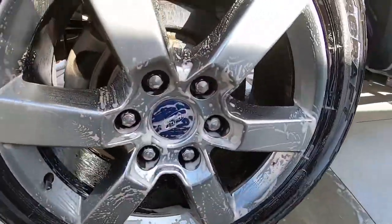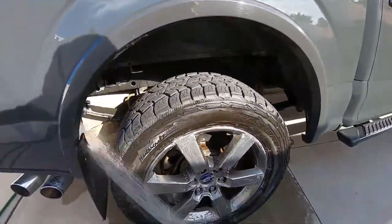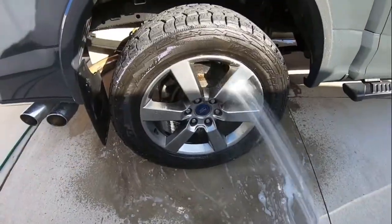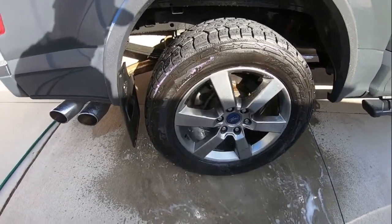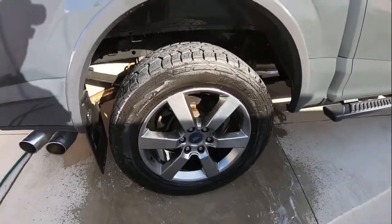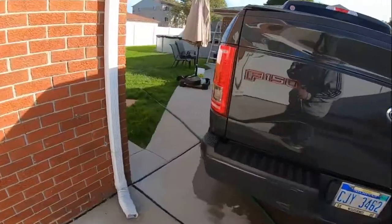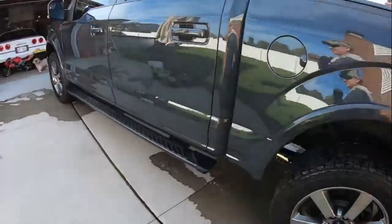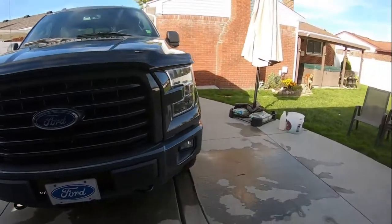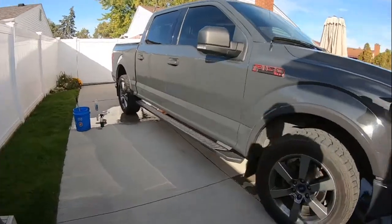For the next tire, I'm going to use Simple Green. Any of you guys use Simple Green on your wheels? Honestly, if you're keeping your wheels maintained like this, you can just use soap — I've done it for years. Products like this you'll probably need if the wheels are really trashed with heavy brake dust — you'll need more cutting power.